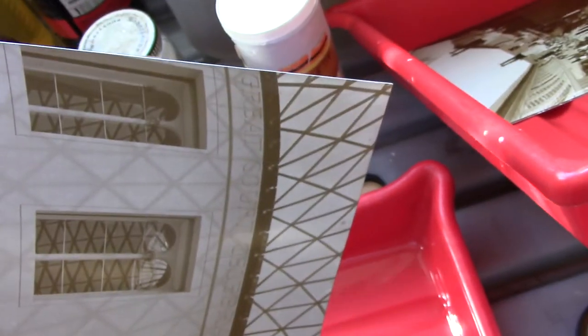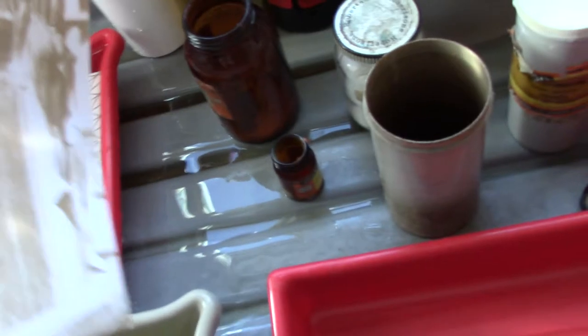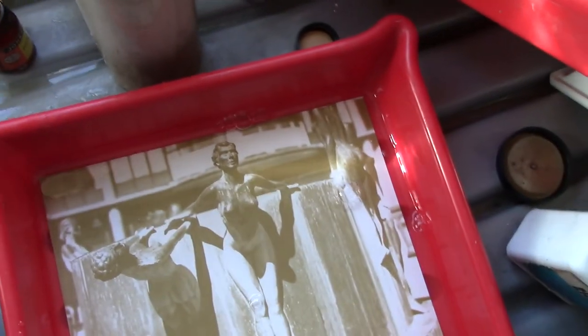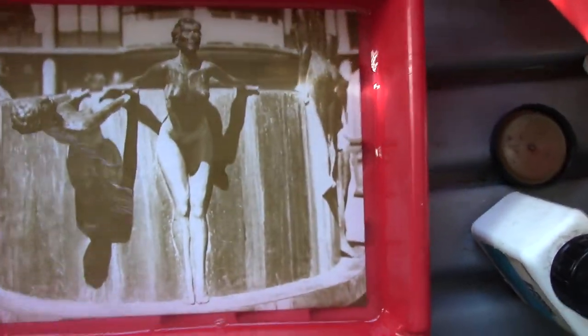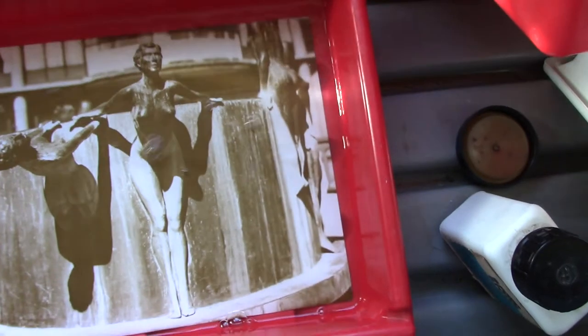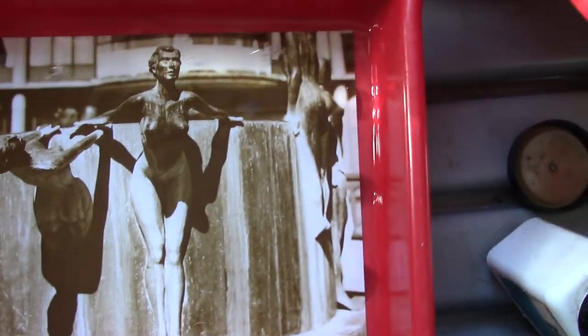Somebody saw me photographing one of the staff and said the other photographers get there very early in the morning to get the shadows. I said well if I get there very early in the morning the cost of the train fare is about double because you're on peak period, so I missed the shadows. But never mind, I've got a couple of good snaps which I've put on Flickr and into my camera club. Look — the rude statue is toning up quite well, gone brown.